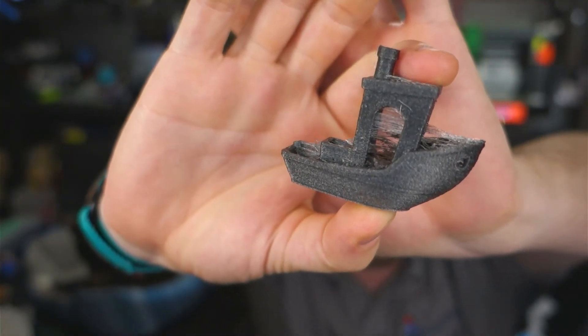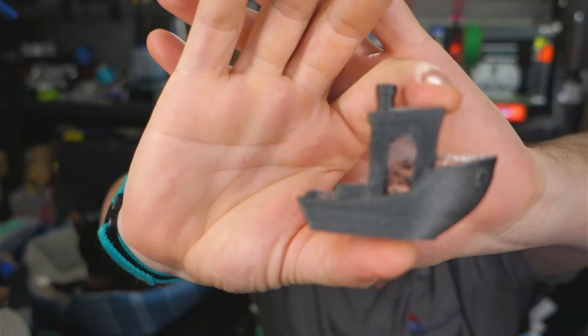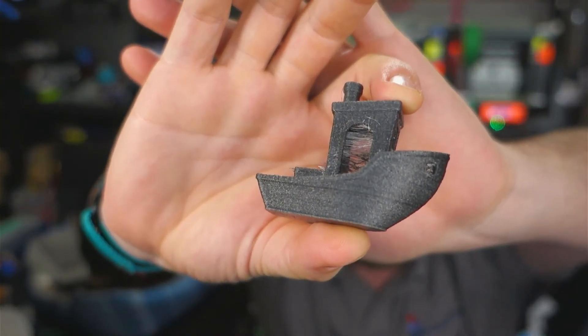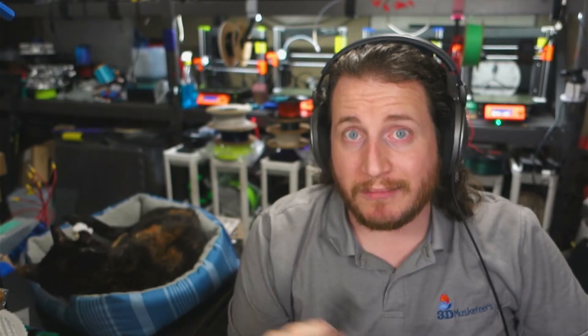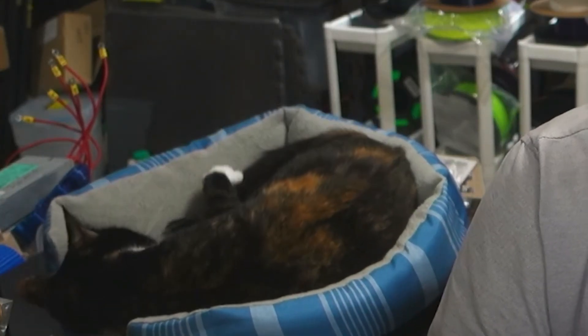Something like carbon fiber — this is a carbon fiber Benchy, a material I've been testing — is crazy abrasive. That abrasion means you can't run it on a standard brass nozzle; you'll destroy it. So you have to go up to something like a hardened steel nozzle.